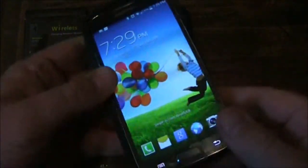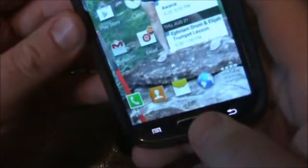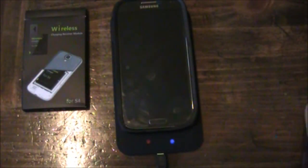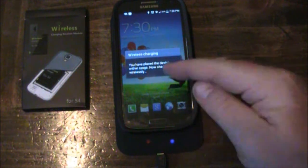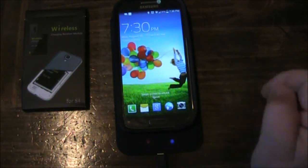There's also the question of whether or not it can charge through a case. This is an OtterBox case designed for the GS4 — I'm going to slip the phone in here and we'll see if it charges through the case, which it will. The blue light indicator comes on and wireless charging is activated.